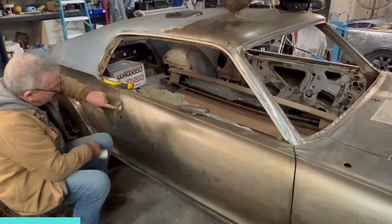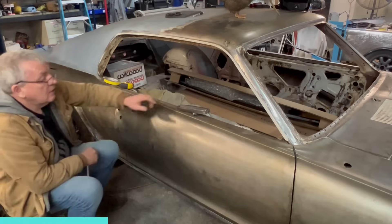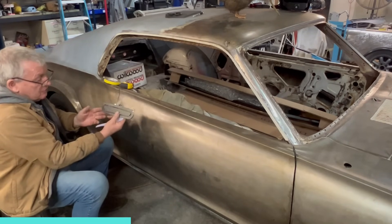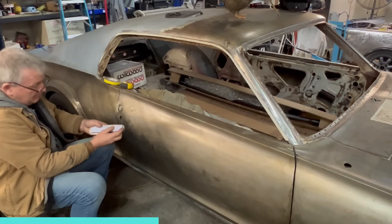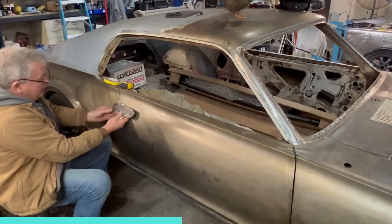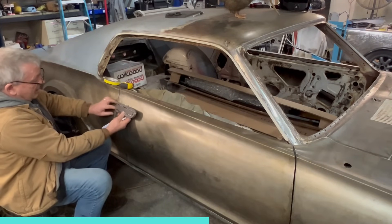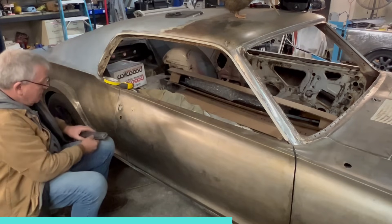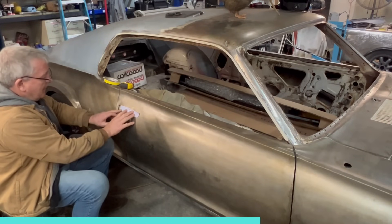The problem you run into is there's inner framework in here which pretty much lines up with the back edge of the hole, and that is the total size of your door handle. The only piece you're going to see is this center section, which is what the little cutout template is for. If you put that right back here there's not going to be room for it — the outer piece has to be far enough forward that it's going to clear this inner framework back here.